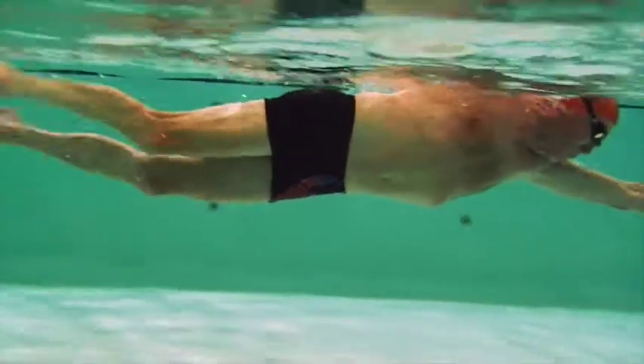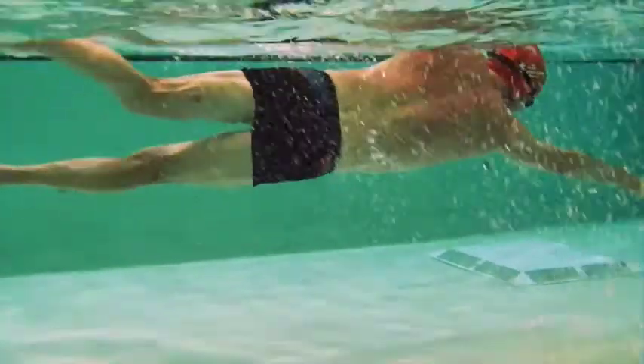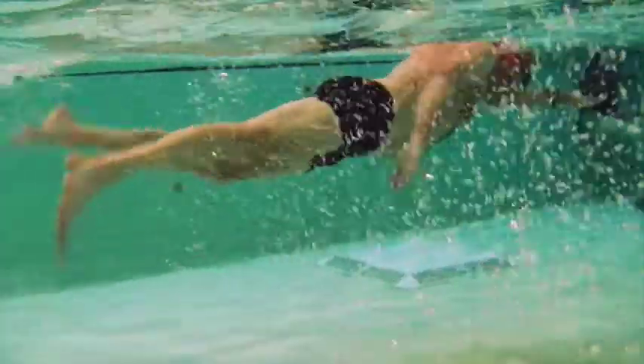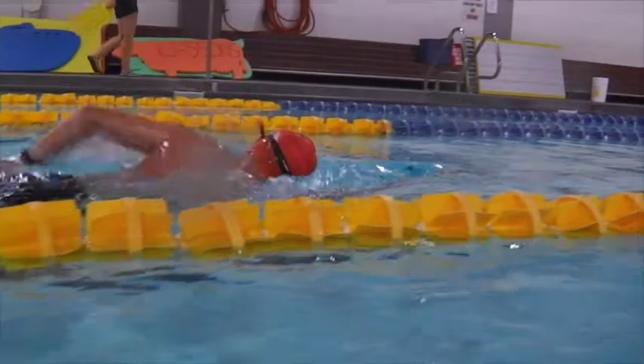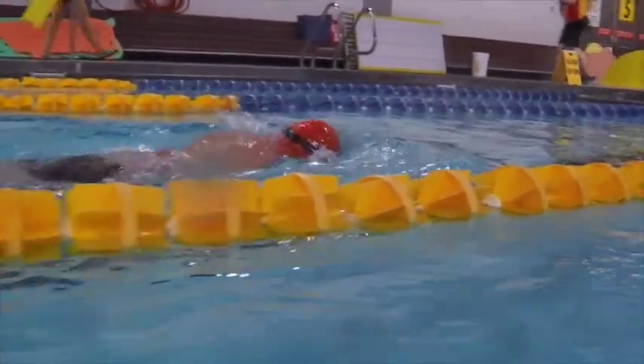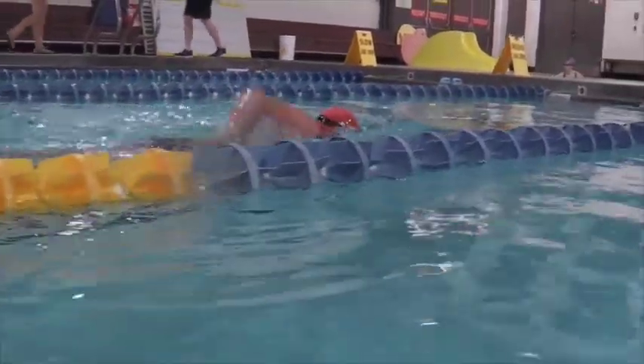Try and keep the eyes looking to the bottom of the pool as the arms outstretched and reach down. This is all going to keep those hips up near the surface, working way less with kicking. Over the water, we can see a hard time getting over the water with the right arm.